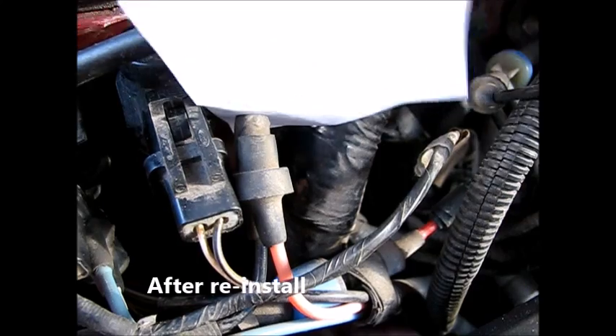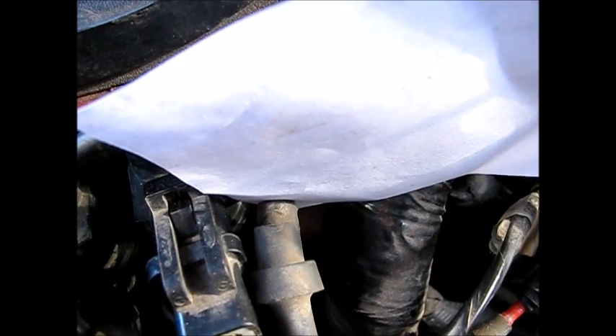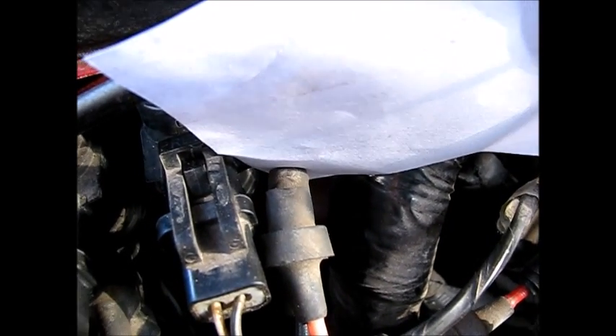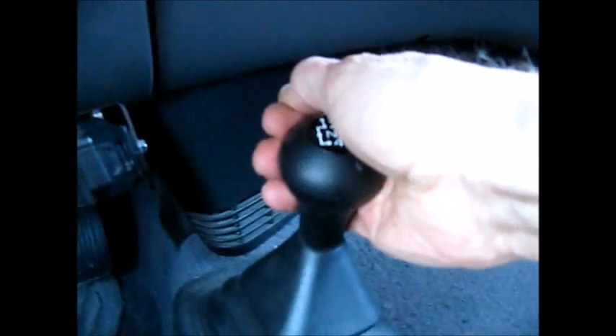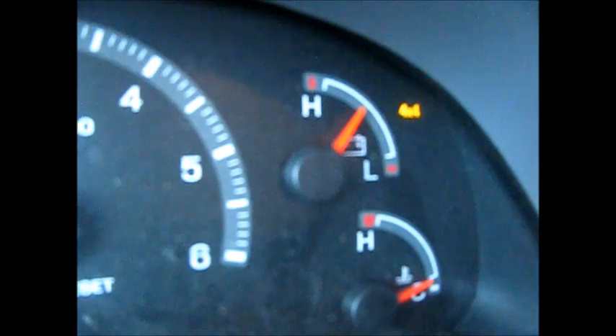Running it now — the vacuum reservoir box is put back in and we have good vacuum. Even with the engine off it's still holding a vacuum. And now it's working.